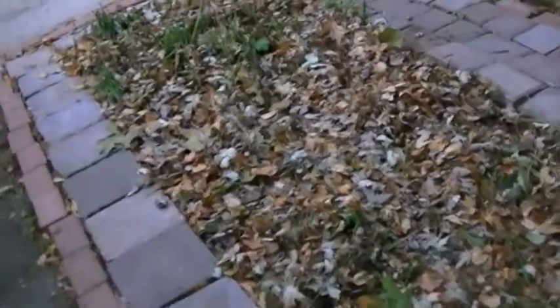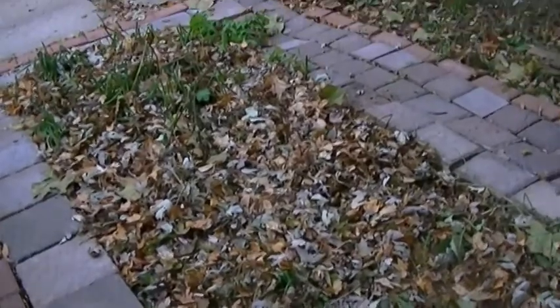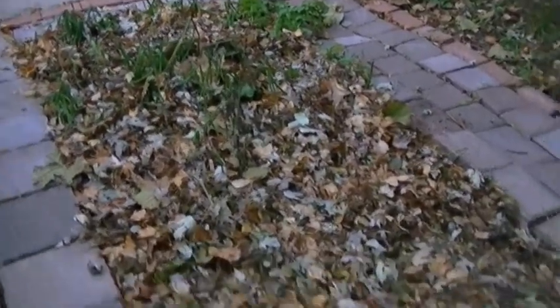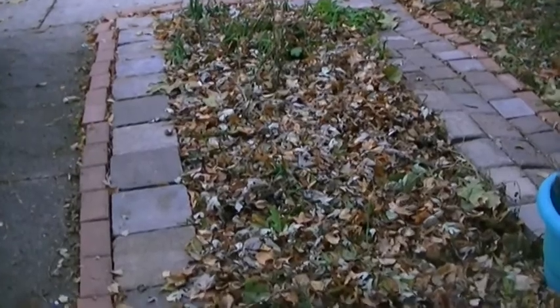I'm done cleaning up my front yard. It's getting dark. I'm going to show you the garden. So that's my kitchen garden — I mulch it, and I like the way it's well under the leaves. Now let's go check the front yard garden.